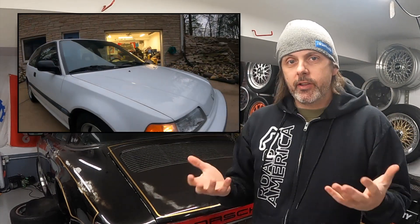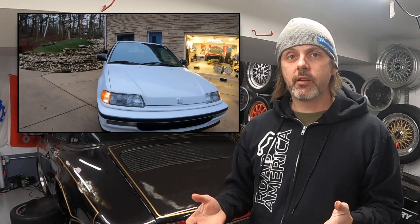Today it's becoming more and more popular to swap in a K series, which is even crazier. However, that does require a lot more fabrication and a lot more custom parts. Given the fact my Si is fairly unmolested, I think I would rather go with a B series.